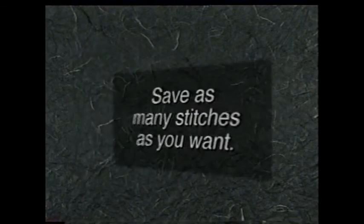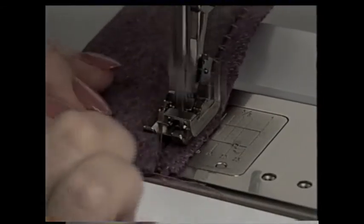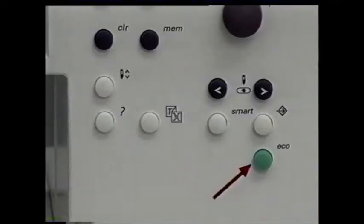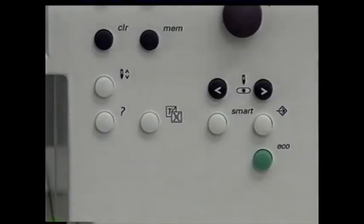Your machine has an altered temporary memory — it stores alterations to stitches, width, length, and needle position. You can use the memory function for as many stitches as you want. Each time the stitch is selected while the machine is on, the altered settings will appear. When the machine is turned off or if you press clear, all alterations are gone. Next is the ecology button — if you've been sewing and want to step away while saving all your settings, press this button. The machine is resting, power is cut by 50%, but all personal settings remain saved. The screen darkens and, as a safety feature, the foot control will not work. Simply press the ecology button again when you return and you're ready to go.